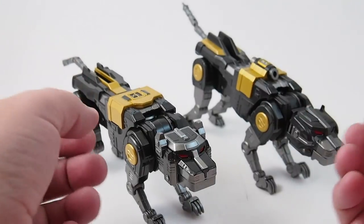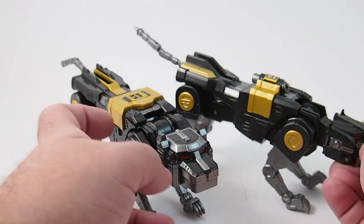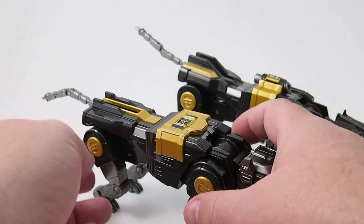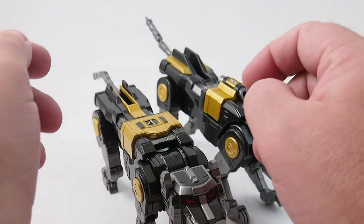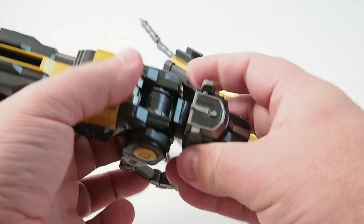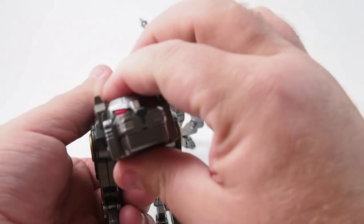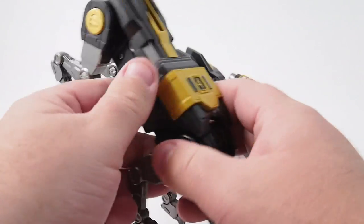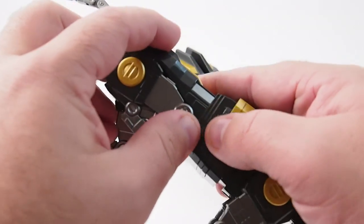One big change that you might notice between this one and the previous unlicensed version is that the bodies are now unique. Before, these two were the same mold. They still have the same leg pieces, but there's been some improvements. The neck joint is a lot better than it was before, and now it rotates — something that the original did not do. It's very clicky, it's all metal, feels very good to hold.